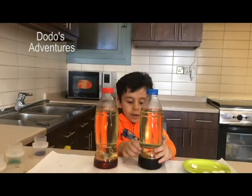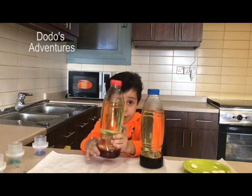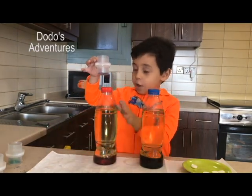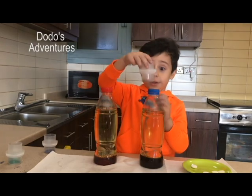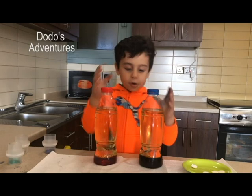How did that blue get in there? Now we have blue water right here and red water right here. Now we're going to put the glitter. I'm going to put the blue and the red this time, and I'm going to put the golden in the blue, because we don't have any red coloring.